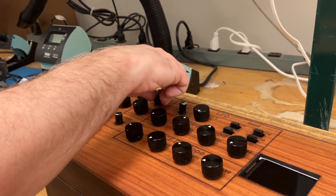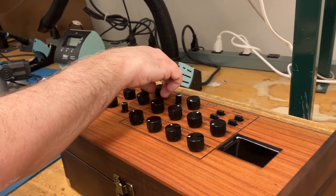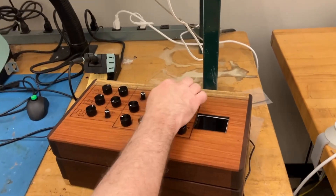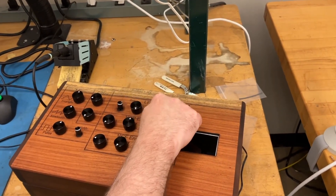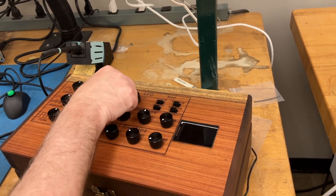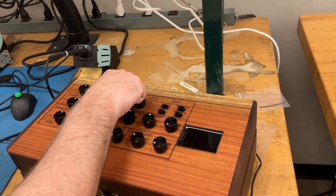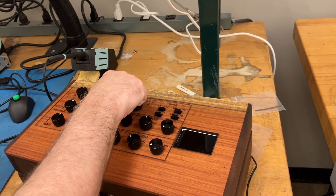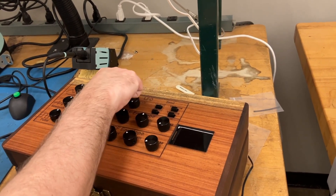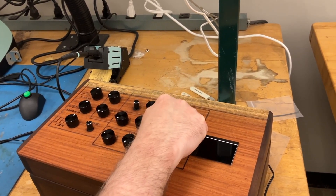Resonance. Envelopes over here, and there's also a low frequency oscillator — this doesn't change cutoff, it actually changes pitch. This knob lets you select the shape. Different waveforms; this one I think controls the filter.